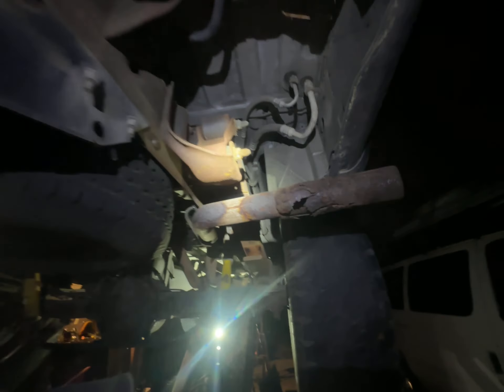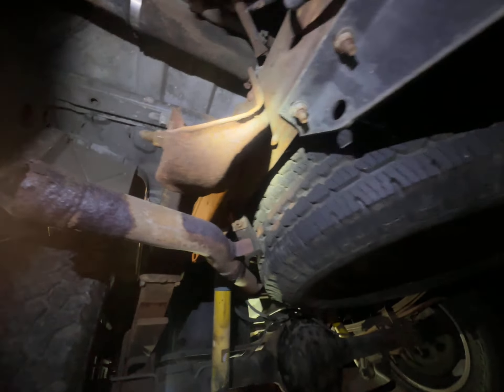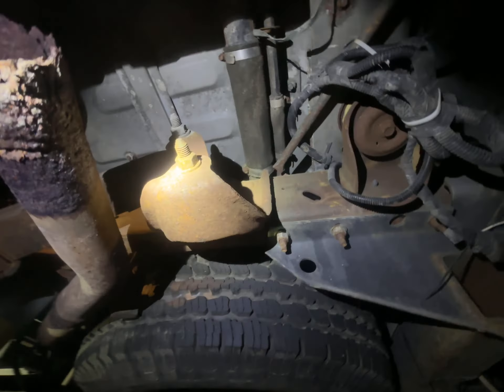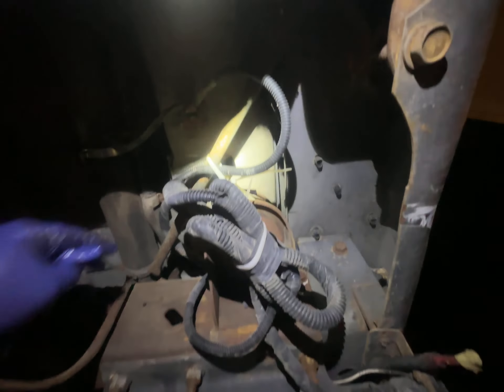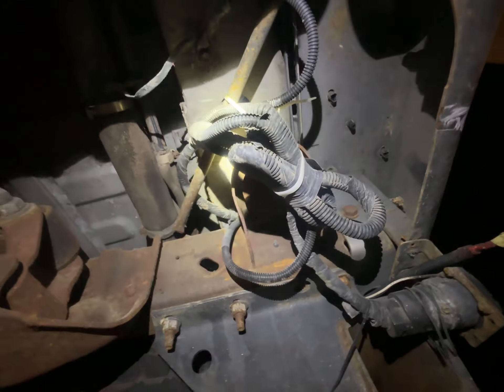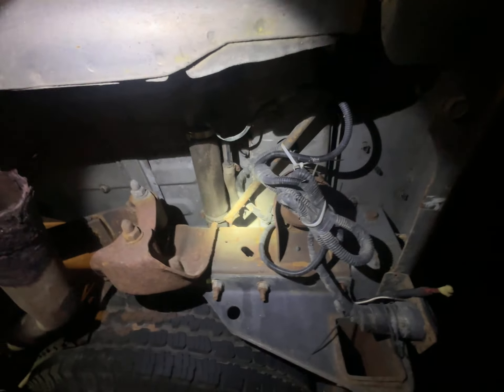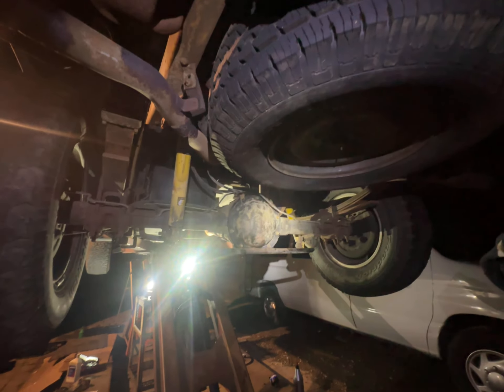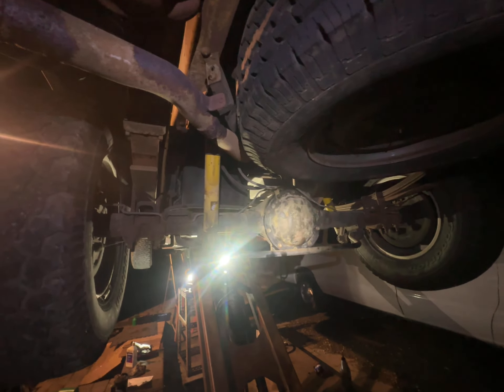We take this car to the ocean and boating, so the rust is just eating at it. It is a California car, but we go to the snow and do boating, so it has a little more rust than your average family Tahoe. Overall though, this car is doing great — American cars are built to go 200,000-plus miles. Thanks for watching.